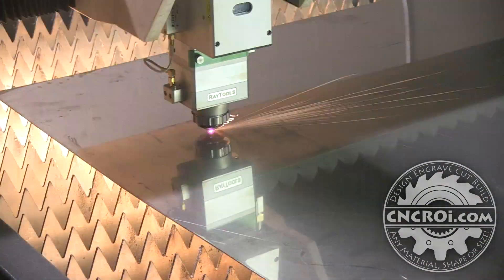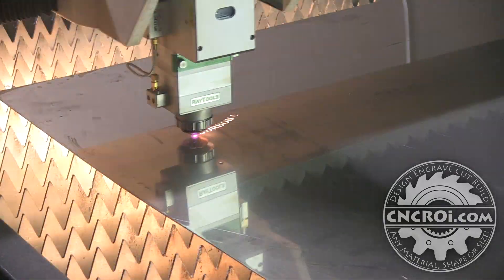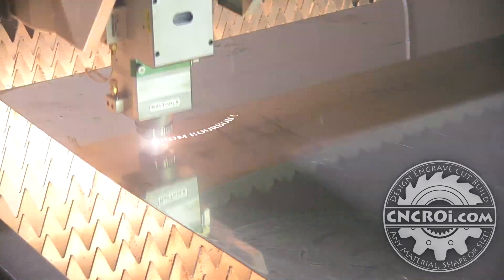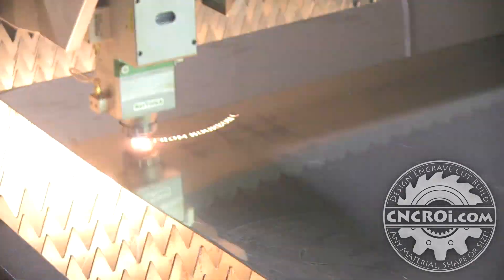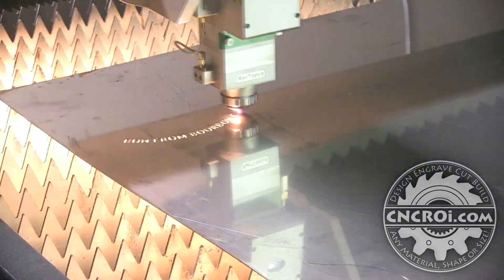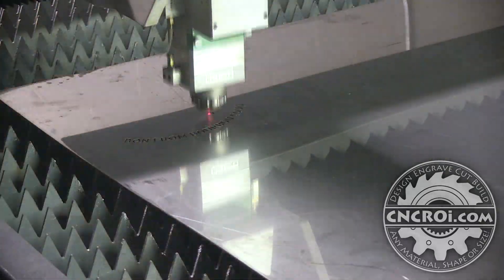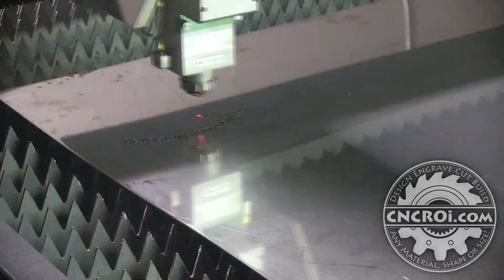You might notice that we use a diversity of machines to cut our stencils in the shop. We use the water jet, the laser — this is a fiber laser — we can use the router, we can use the plasma. All of these things basically do the same thing: they cut out metal. But there's an advantage and disadvantage to each one.